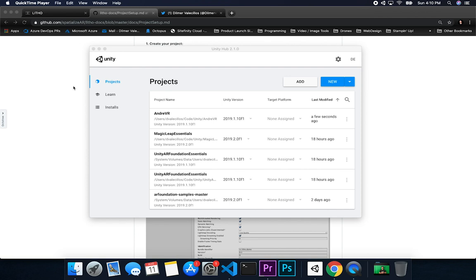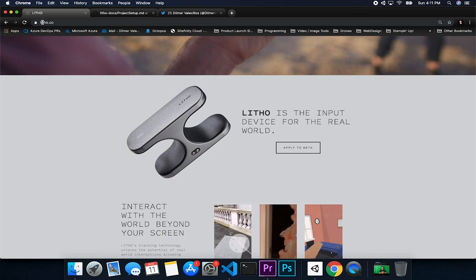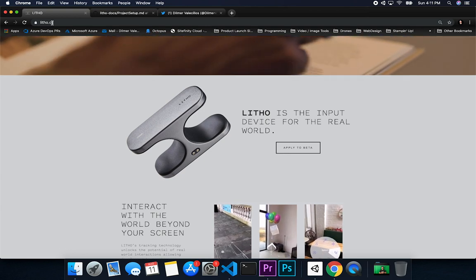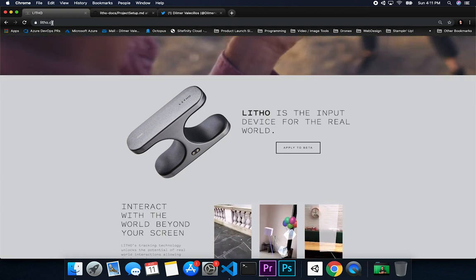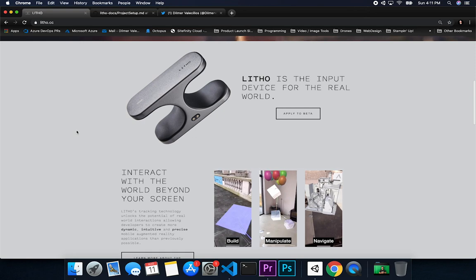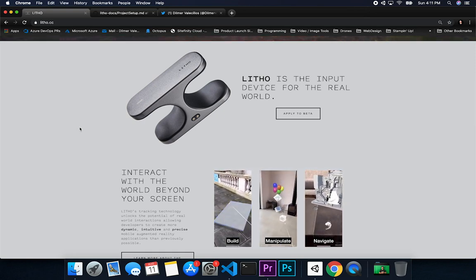I'm going to jump into the documentation. If you want to check them out, here's their website. By all means, I'm not sponsored by them — I just like their device. They sent it to me and I really enjoy using it, so that's why I'm giving you their information. They're not a sponsor whatsoever; this is just me saying thank you for the device.